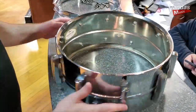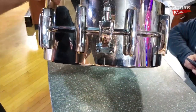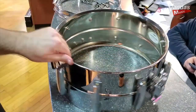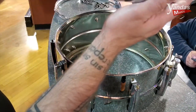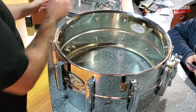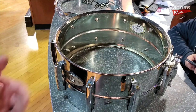Now that I've got the shell and the hoops cleaned up to the best of my ability — it's not going to be perfect because some of that corrosion has actually eaten away at the finish — but it looks much better than it did before. You can see on the hoops they look substantially better, so that's going to help. I cleaned the inside so that everything will sit flush once the snare head is on.